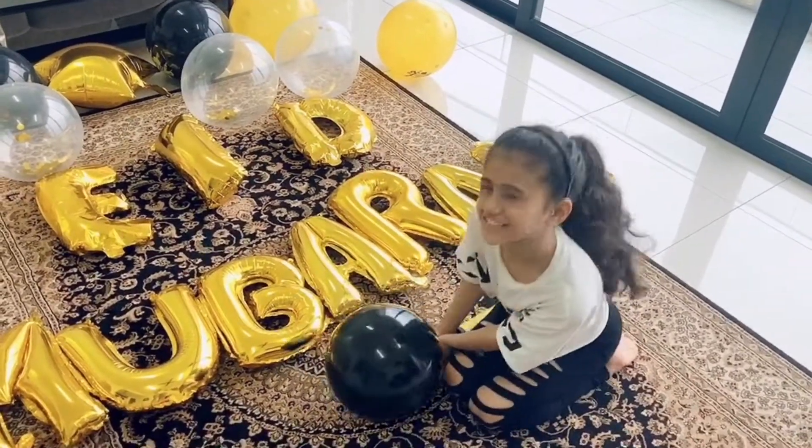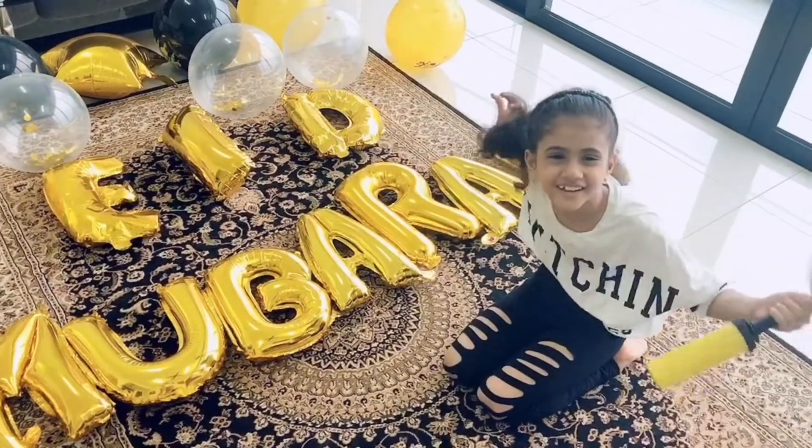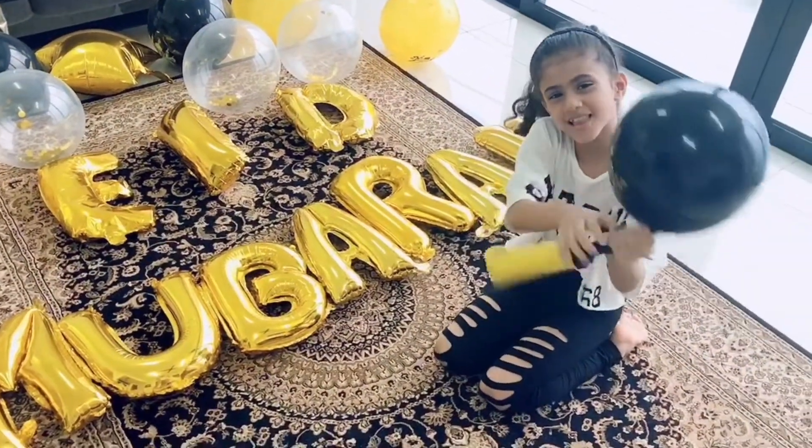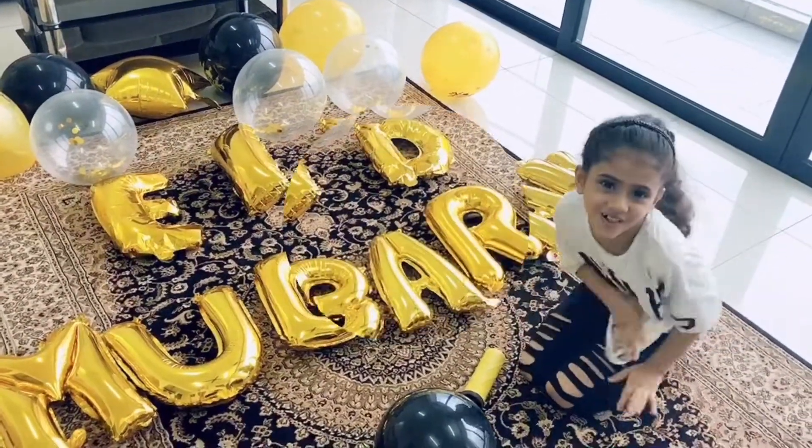Hi guys! It's me, Rina and Tata. You know what I'm doing? I'm blowing the balloons! I'm blowing the balloons for something special. What is it?